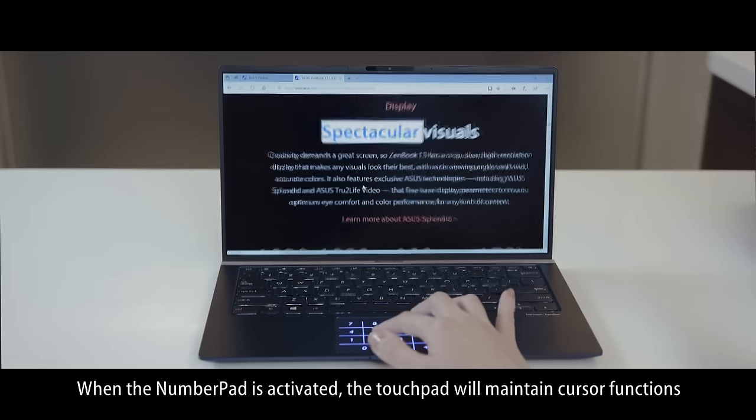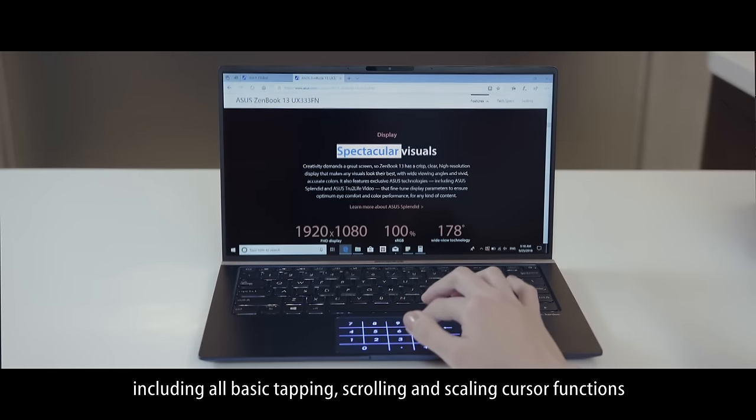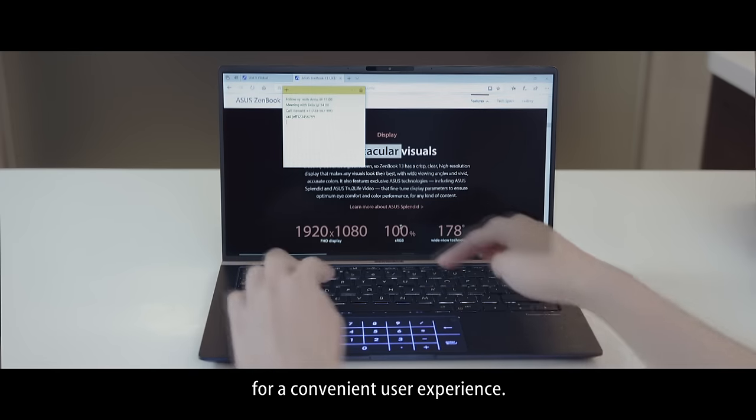When the number pad is activated, the touchpad will maintain cursor functions including all basic tapping, scrolling, and scaling cursor functions for a convenient user experience.